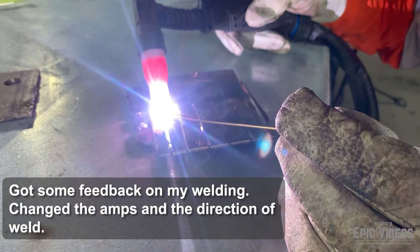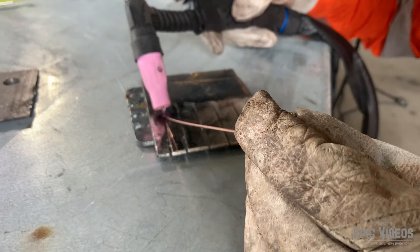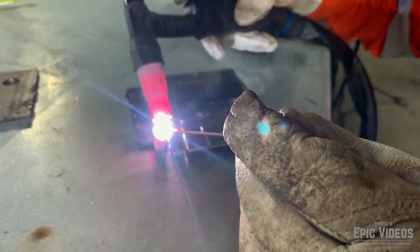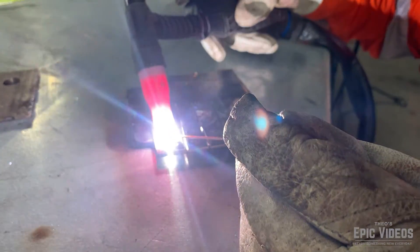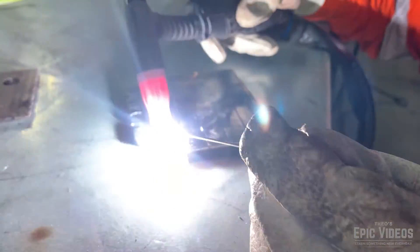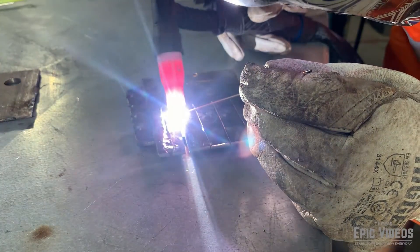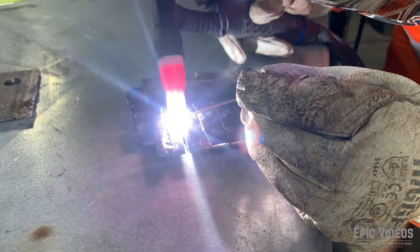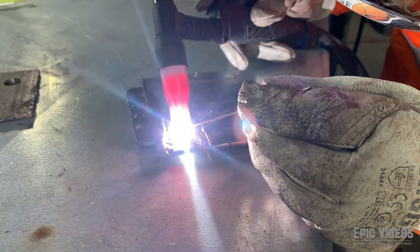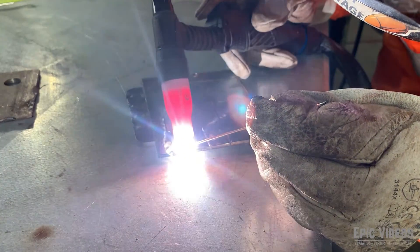Here's a fresh bit of steel and after a chat with my mate who told me I was going the wrong direction, it's time to try the right direction. Here I'm just practicing run after run after run, just trying to get my technique correct. It's pretty hard when you don't actually have a technique to start with, so I'm just going to have to keep practicing.